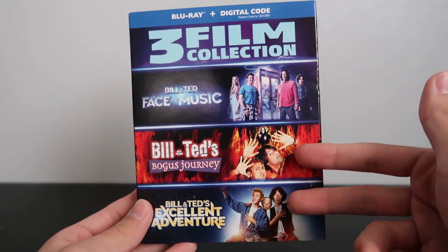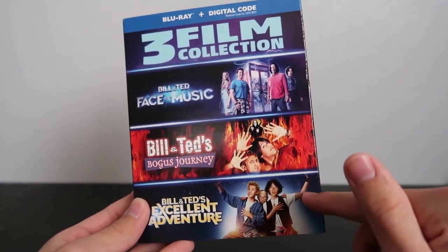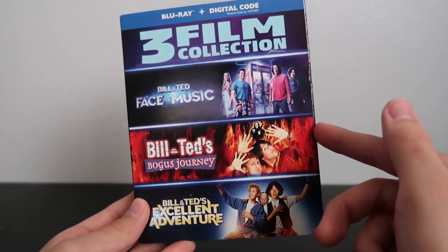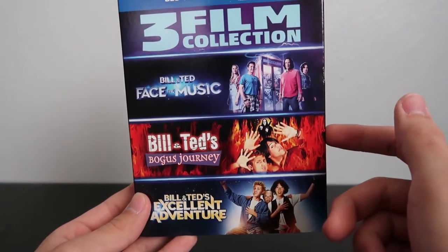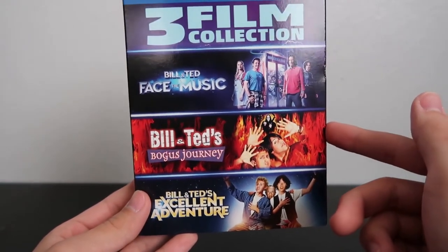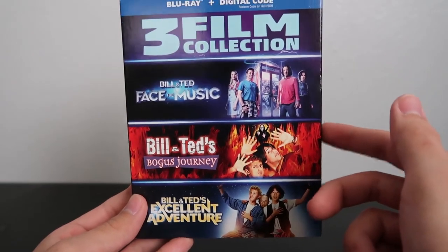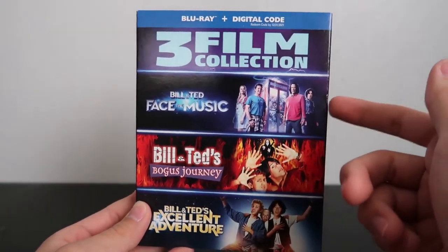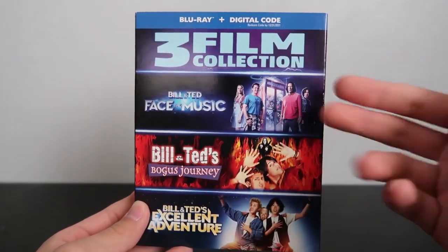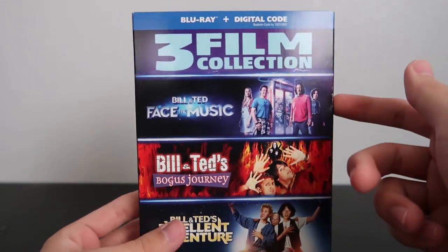I've seen the first two movies. The first movie I really enjoyed — I think it's a really great movie, a fun comedy and just overall a really good adventure movie. The second movie wasn't as good as the first one, but it had its moments and it's definitely still pretty funny, even if the script and the story isn't as strong. And the third one is actually a blind buy for me — I actually haven't seen it yet, so that's why I'm happy to finally have it so I could finally watch it.